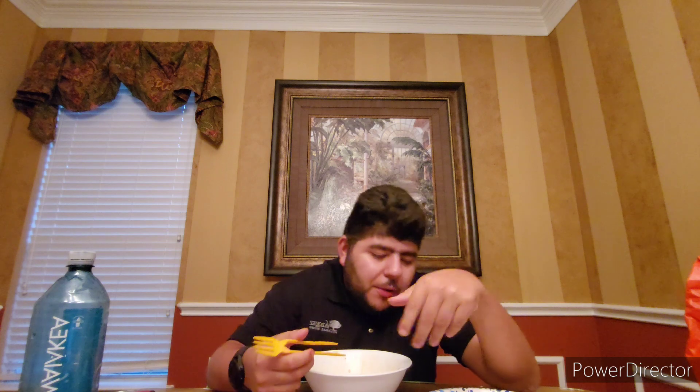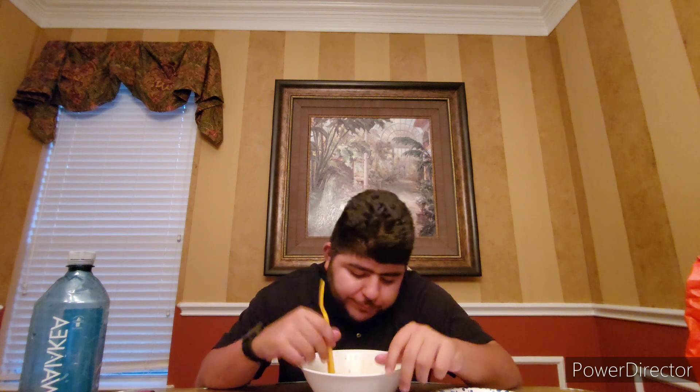I just wish it had a little more soupiness, but this is gas — it's delicious.